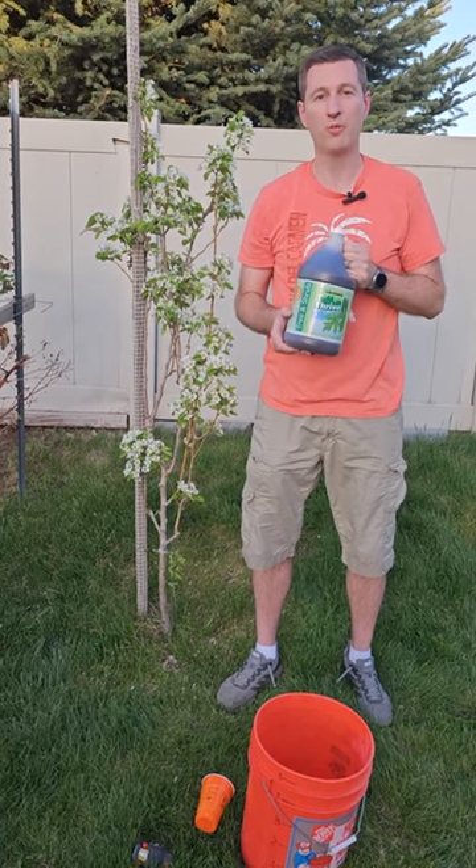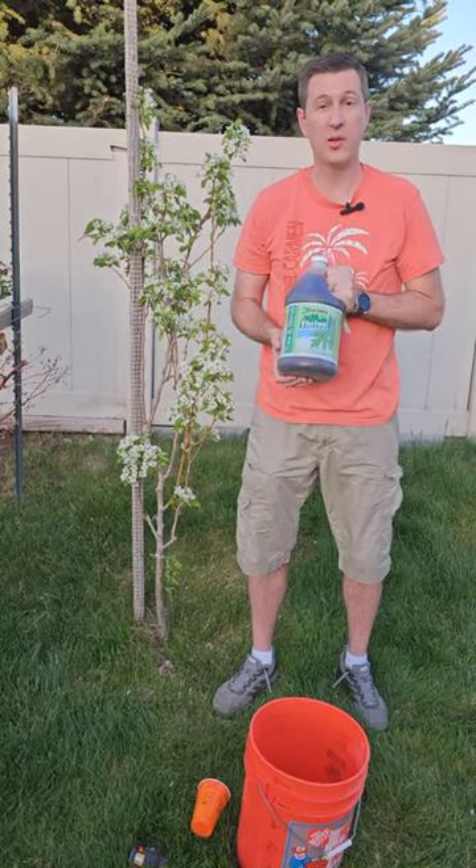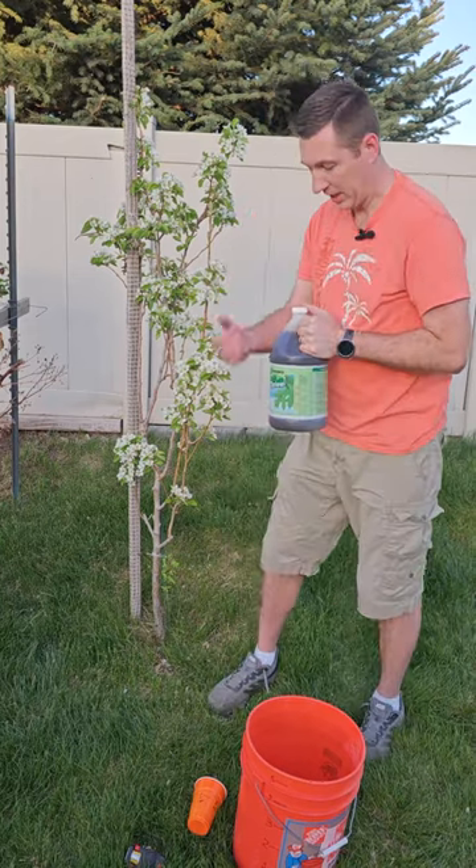In this video I'm going to show you how to apply liquid fertilizer to your tree. This is Zamzo's Thrive. I'll show you what you got to do.